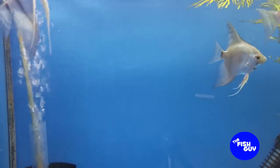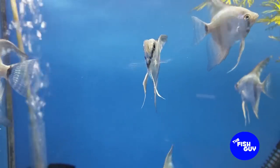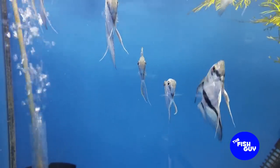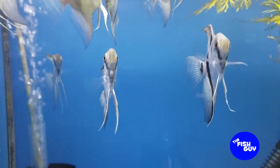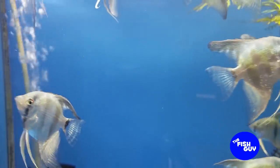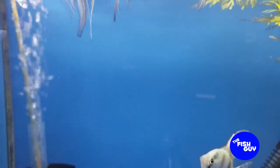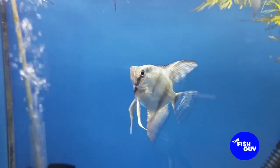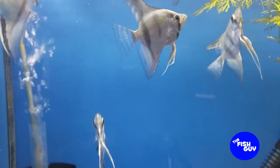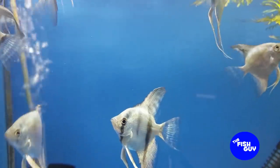Another thing we could talk about is potential tank mates for Angelfish. The general rule of thumb is to avoid any fish that are small enough to fit in their mouth. An adult-sized Angelfish will probably easily be able to eat a standard neon tetra — they tend to gobble those up like snacks. A good idea would be to avoid anything small enough for them to fit in their mouth, and that's really a good rule of thumb for any fish, but specifically for angels.